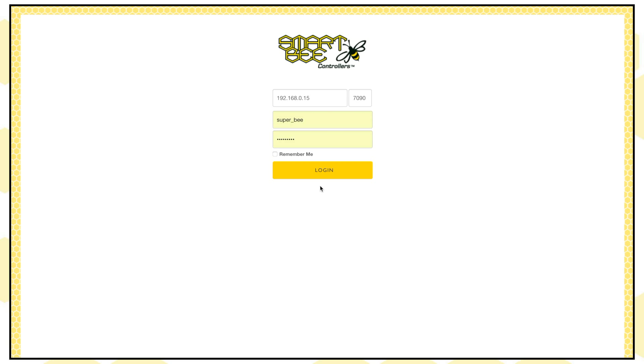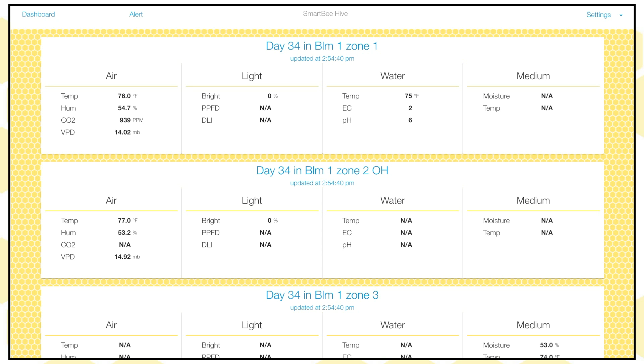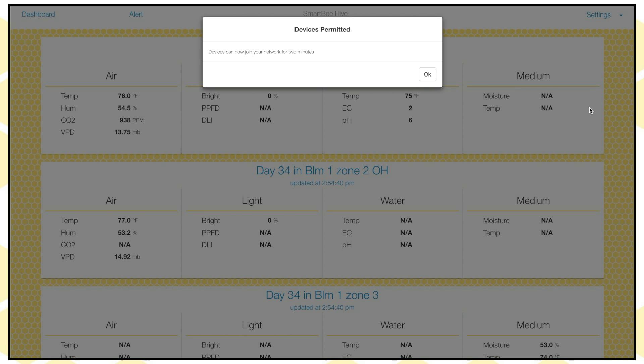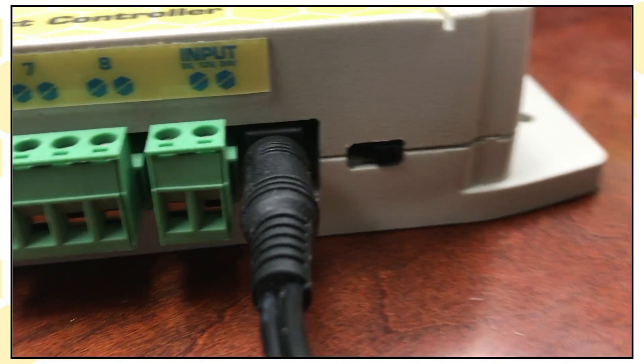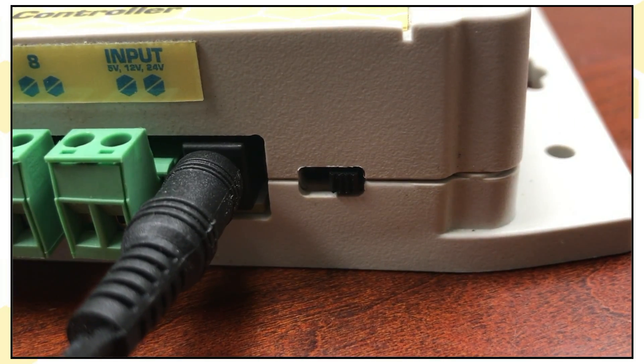To connect your DCC 8 to the Hive Gateway, you're going to log into your Smartbeat Controllers web app. Once you're logged in, go into the settings in the top right and select Permit Join so devices can join the network. Then plug in the DCC 8 using the included power adapter and switch the power switch on the device, which is just to the right of the 5-volt power supply port.